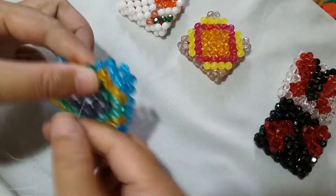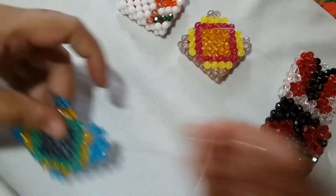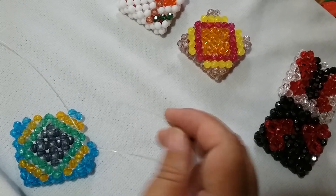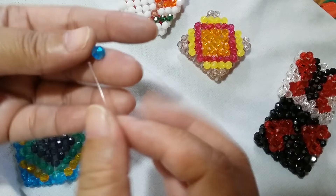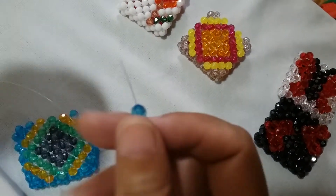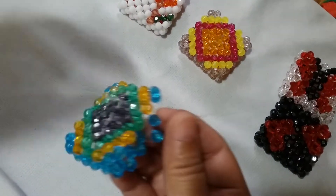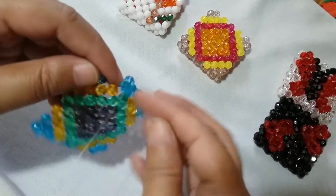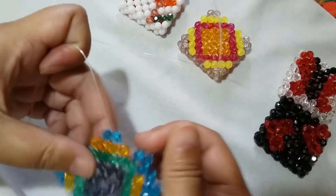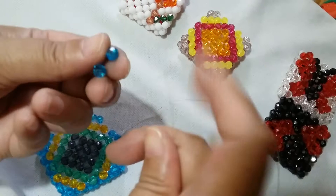Insert your left string to this one adjacent green bead, put one blue on the right, and salikop with the blue one. Insert your left string to this one adjacent orange bead, put one bead on the right, and salikop with the blue one.